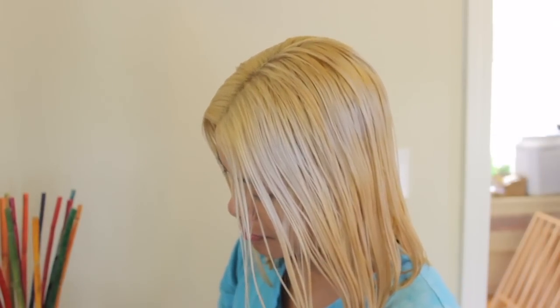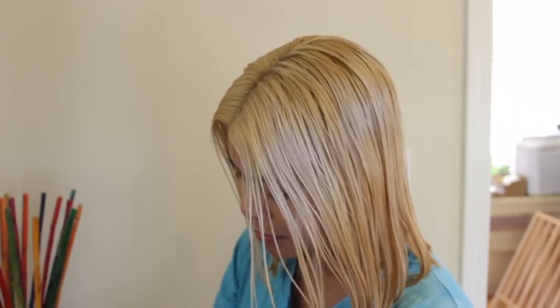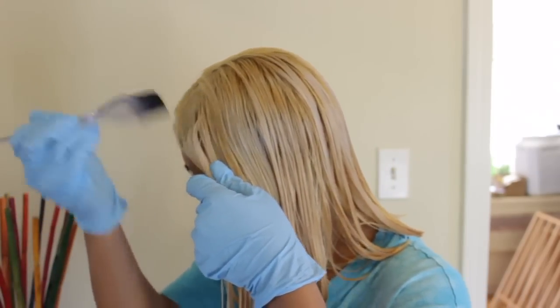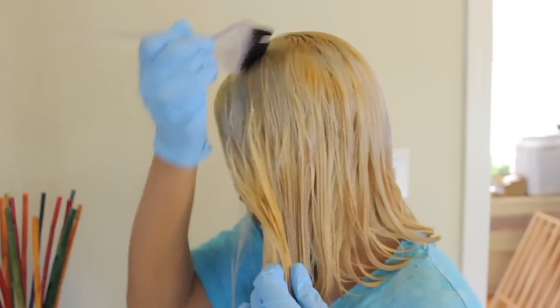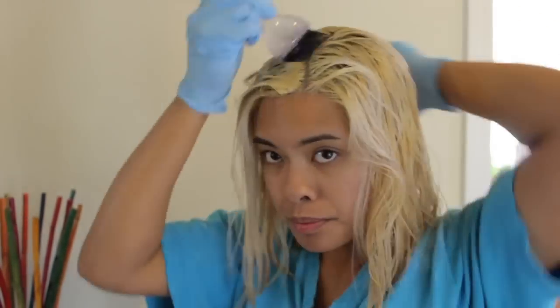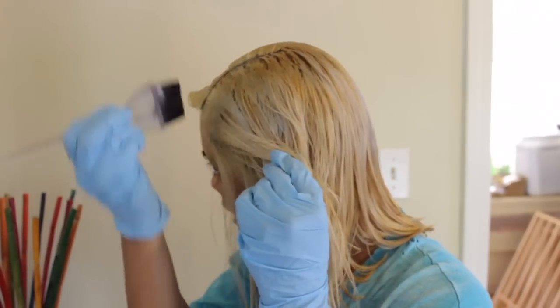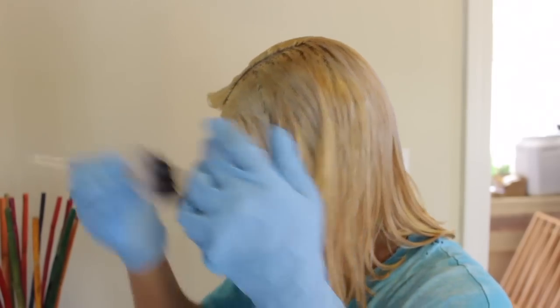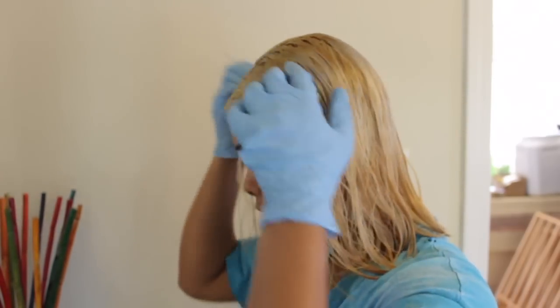I'm gonna apply it now. I mixed half the bottle of the T18 with the T11. Hopefully that will give me the results that I want this time. This stuff really smells — it smells more than the bleach that I was using before. And this time I hope I'm applying the toner better than I did before. I think so, because I just watched a bunch more tutorials on how some girls are doing it and they seem to be applying it this way.